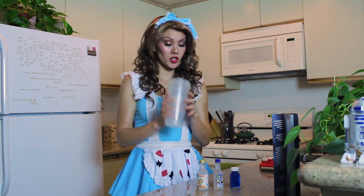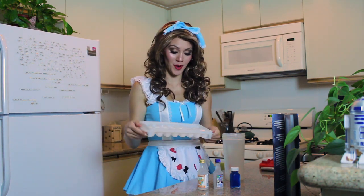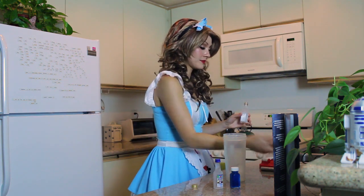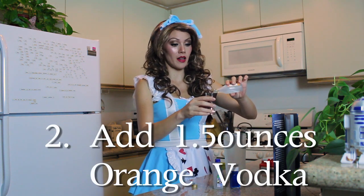First thing we do, take our shaker and fill it with some ice. I probably should have prepared better for this and filled up the ice tray. Take your orange vodka, take your jigger, pour on the big side — in this case it's an ounce and a half.